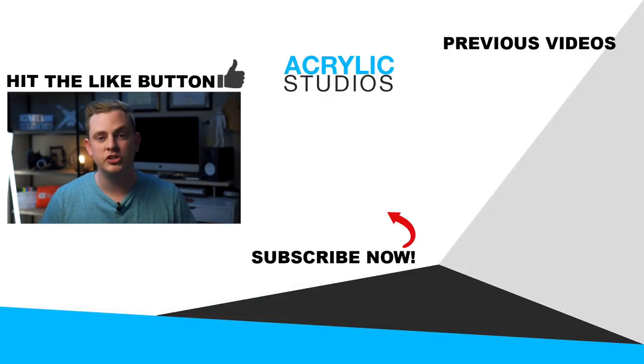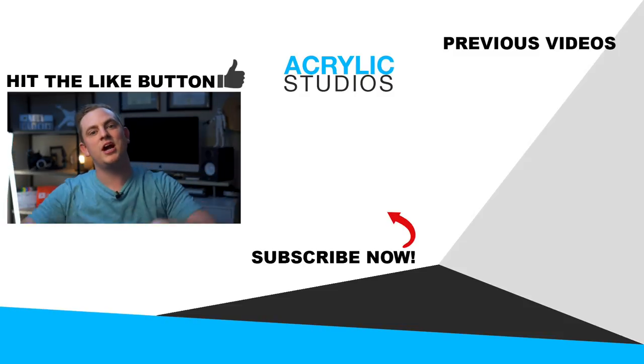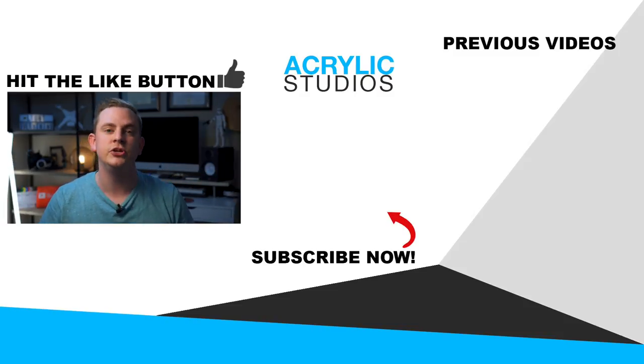If you want to learn how to light and shoot better videos, hit subscribe right now. I have so many more videos coming out on shooting, editing, everything like that. Alright, I'll see you guys in the next video.